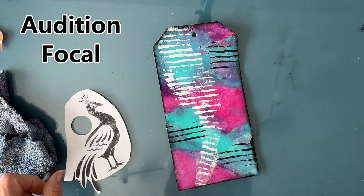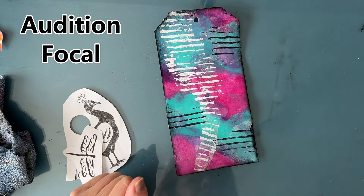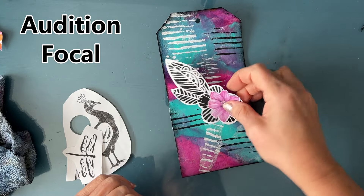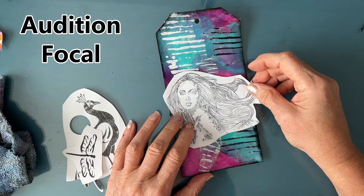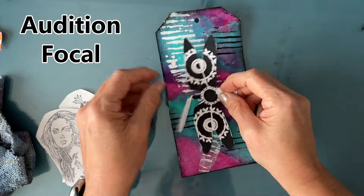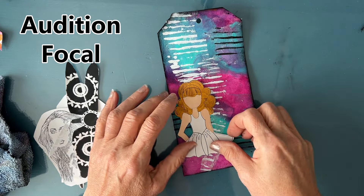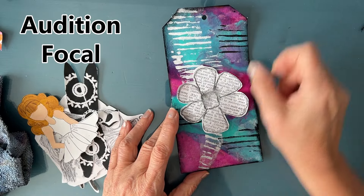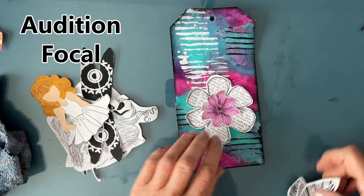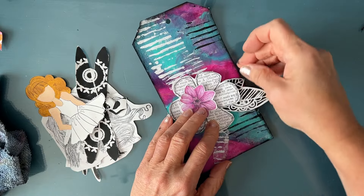Now I want to audition the focal image. I have a pile of focal images in a bin and I'm just putting them on and asking how they look with what I have there. Some are too small, some too big — you can layer them up, combine several, use stamped images or magazine images. It's good to have a stash to try things out. I've got Julie Nutting Dolls, but you can use magazine cutouts of people. I like this doodle flower — I stamped the print and drew the doodle flower, then photocopied it to make more.